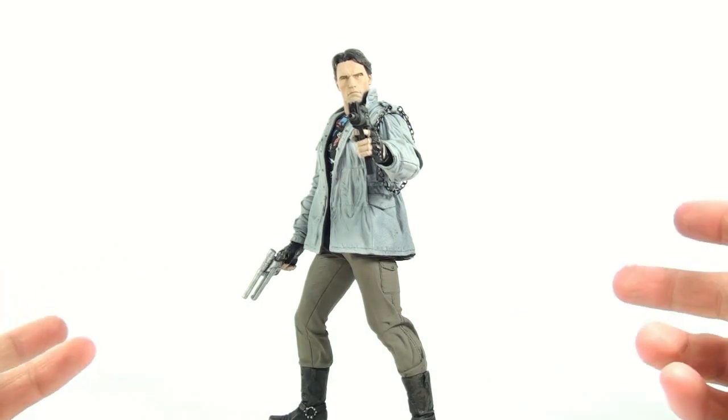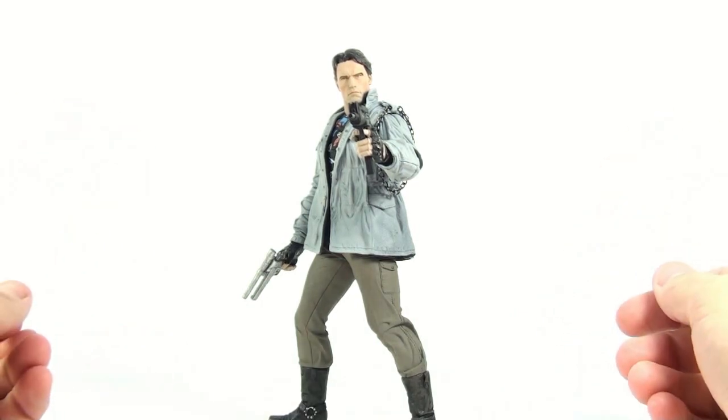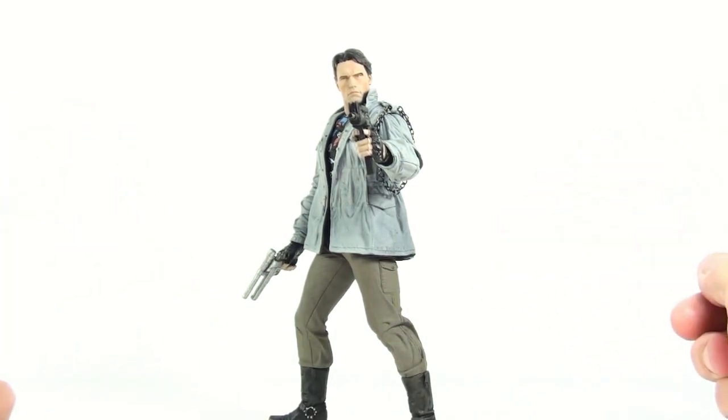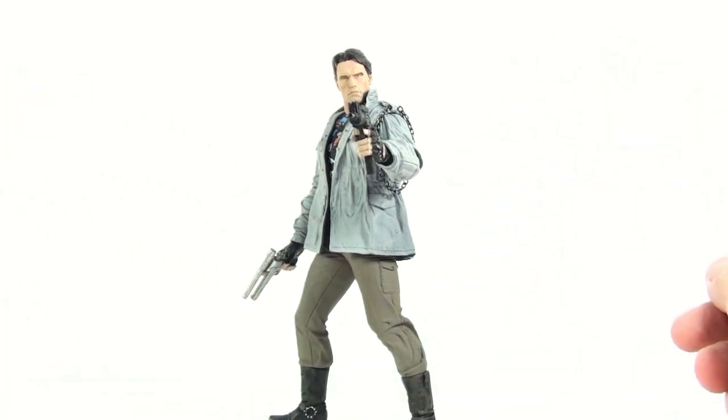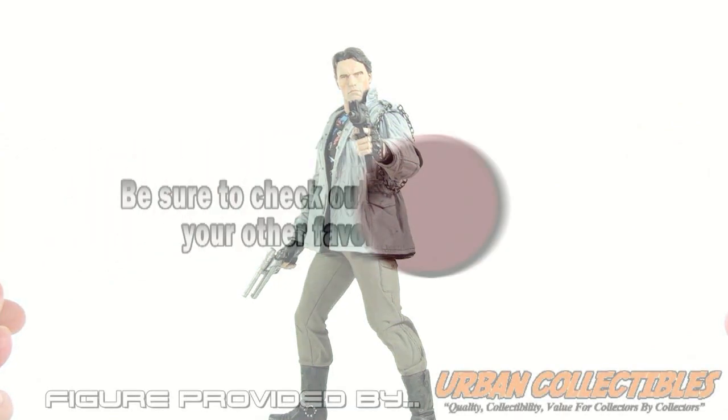I highly recommend picking this guy up. If you can't find him in retail stores like Toys R Us, click the link in the description to go to urbancollectibles.com, where you can get this figure without paying ridiculous markup fees. Until next time, thanks for tuning in — this has been OptiBottoms, talk to you later.